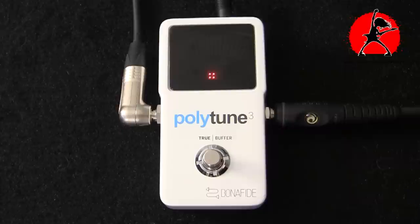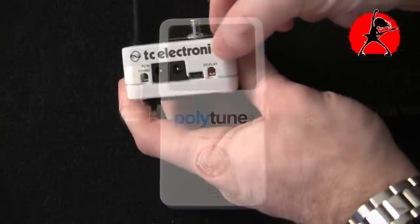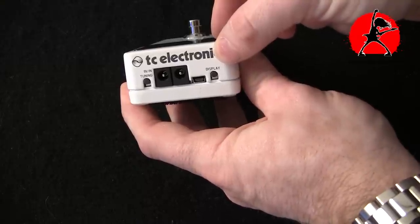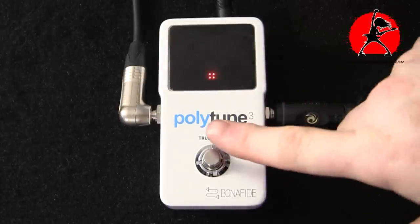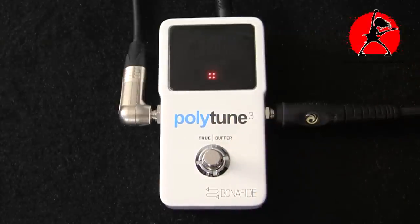Another cool feature is that you can plug in an additional output, which means you can power up another pedal on your board using this pedal. Right beside the input you have an output — you can run a lead from this pedal to another pedal on your board and power it up. If you have a power supply that powers eight pedals and want that ninth pedal, this solves it. Plus with the PolyTune's built-in buffer, you're already saving a slot you'd normally use for an independent buffer, making the whole system very flexible.